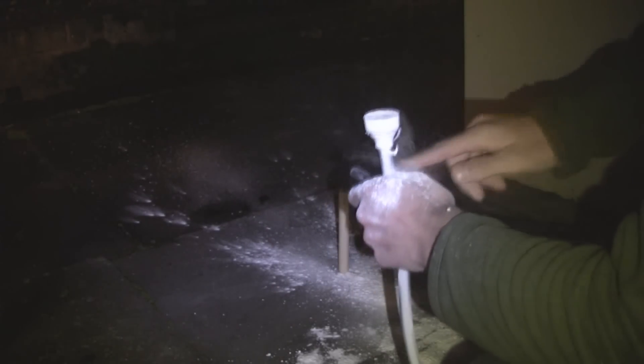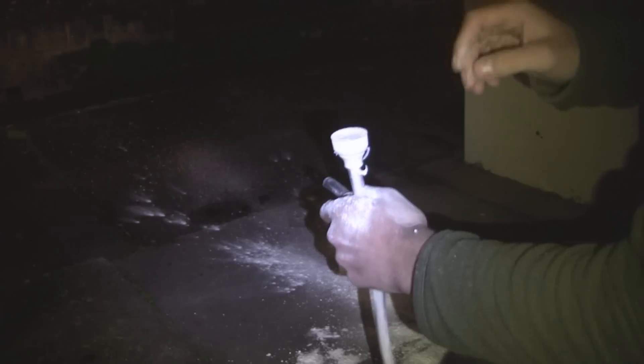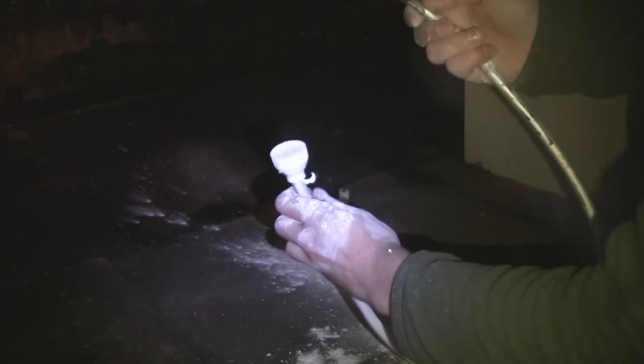I'm using icing sugar because the particles are very fine, but flour will work as well. I find icing sugar and corn flour work the best.